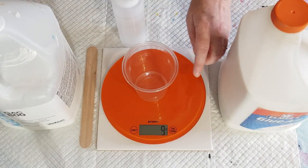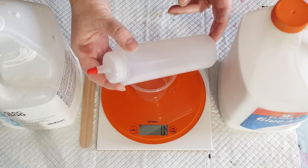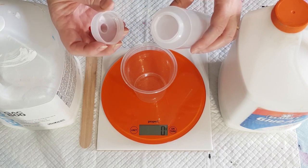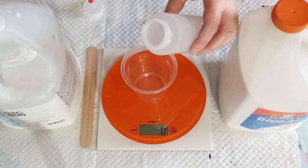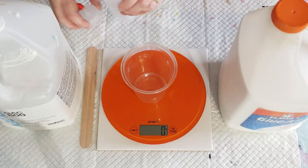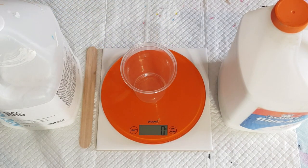Put the cup on and zero the scale. I've got these squeeze bottles from Amazon — they've got a nice wide mouth for pouring paint in. Don't get the ones with a tiny small nozzle opening; try to get the bigger one. I've got two packs of ten. This one is empty — I'm just going to pull my paint back into that one.